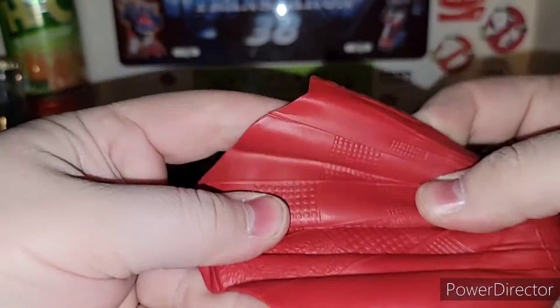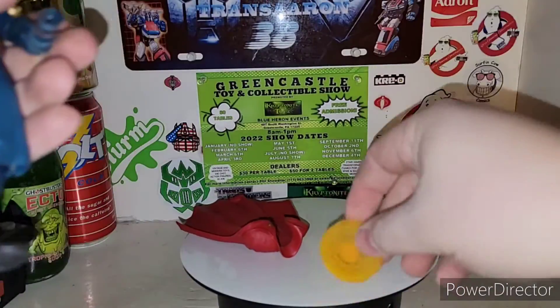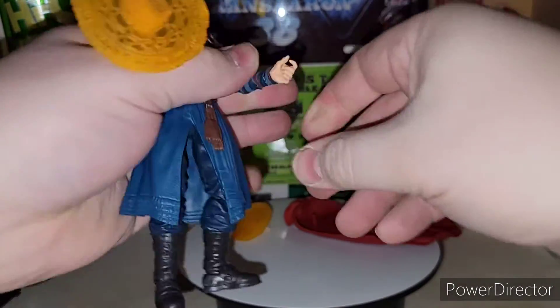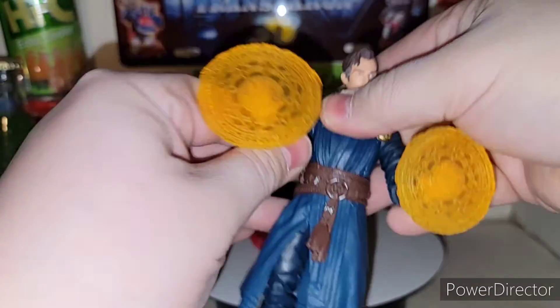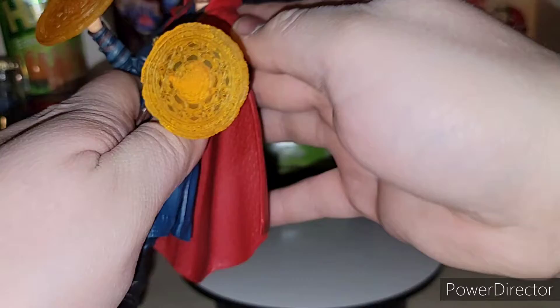Not much more going on. The articulation is really good. You can take his cape off if you want. His cape is a soft rubber — well, not really soft, more like a hard rubber. But you get that. If you don't want him to have it, you can just have him without his cape. You can pull his hands off and give him his alternate hands. I'd rather have him with the casting hands on because on my shelf I like that look. The blast effect pieces on his hands are like a soft rubber — close to it, anyway.